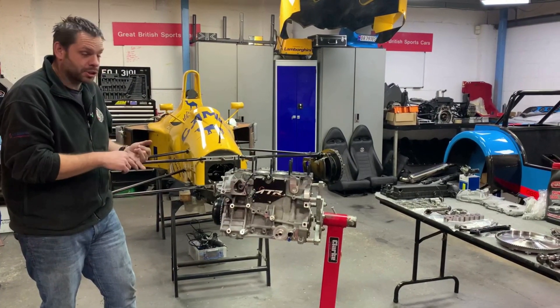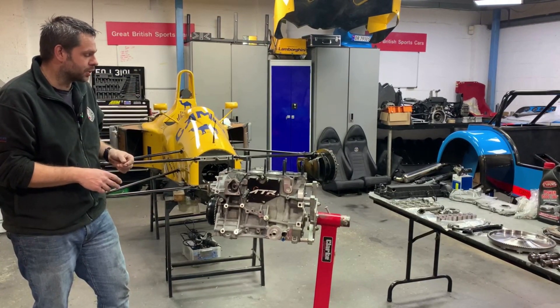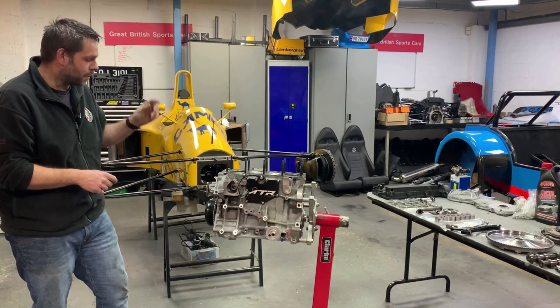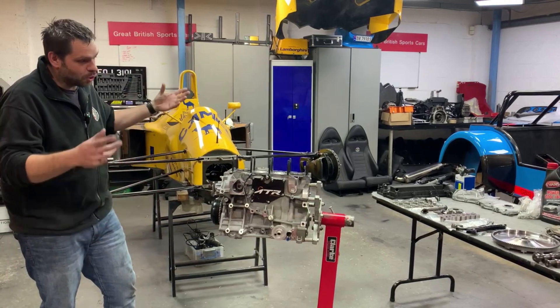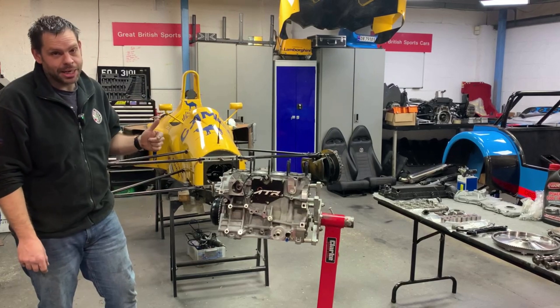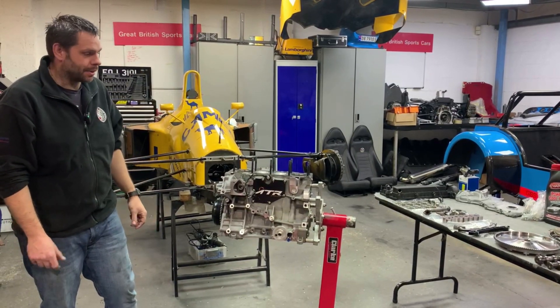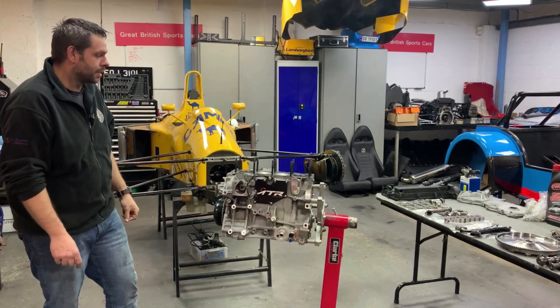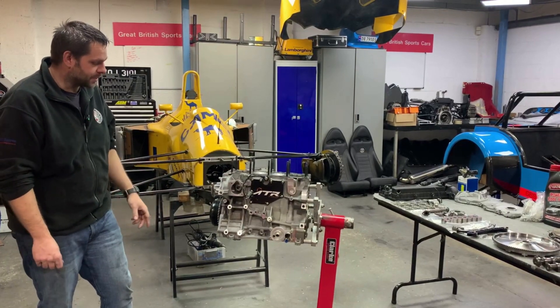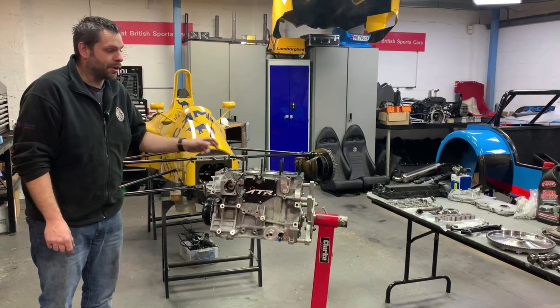So this car's having the upgrade that we offer — that's rods, pistons, cams. We've actually ported the cylinder head and opened up the exhaust ports to the manifold. The plan is to get this engine all back together today, then hopefully back in the car Monday, on the rolling road Tuesday, all in plan for the customer to collect his car on Friday. So it makes a good little video to show what's involved.